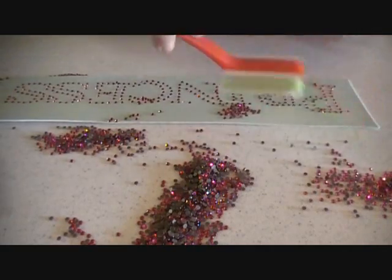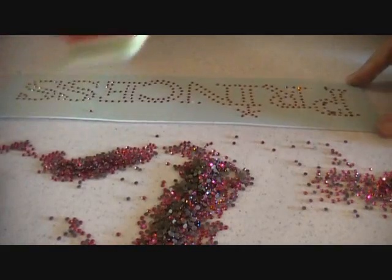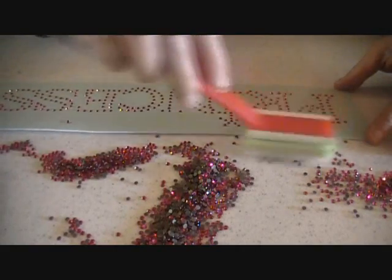As you can see, the majority of them fall in really, really nice and they fall the right side up. These rhinestones are weighted so they actually do that — they fall in the right way.